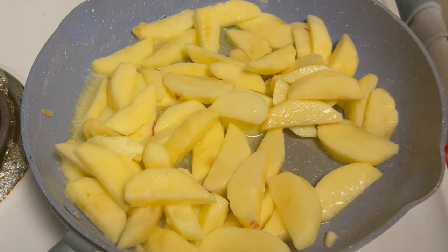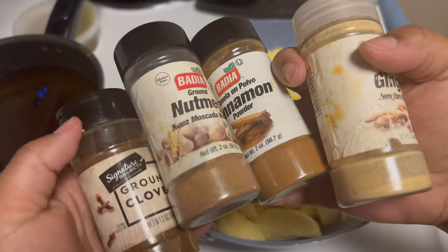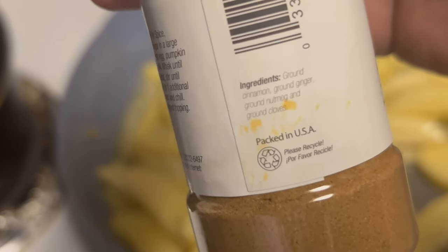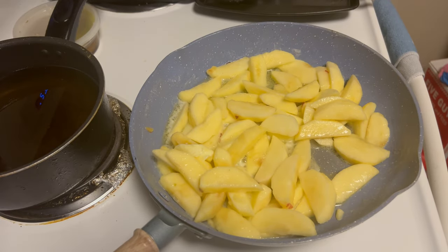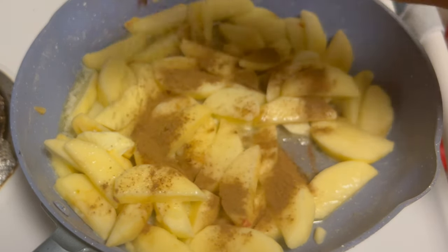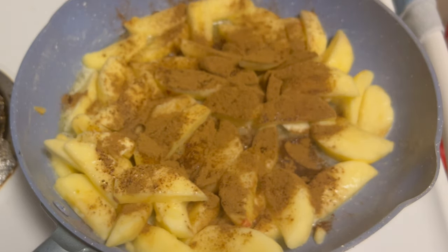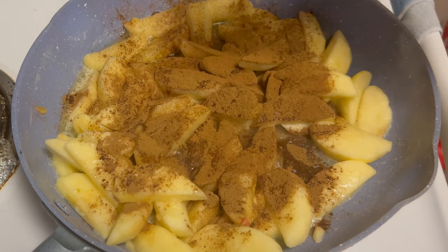Let's talk about the seasonings. There are so many different ways and options to season up your apples. Here you have some pumpkin spice, which pretty much has all of these seasonings — clove, nutmeg, ground cinnamon, and ginger. So if you want to go in with all of those individual seasonings you can, or if you just want to take the one bottle, you can do that too. I want to make sure I have a lot of cinnamon so I'm going to add a little bit more of that by itself.